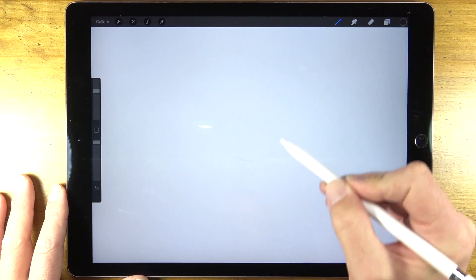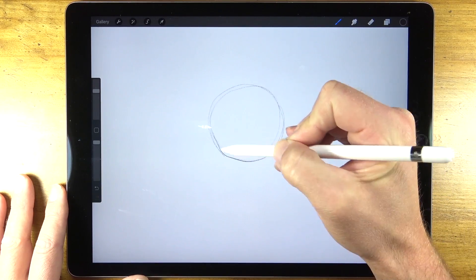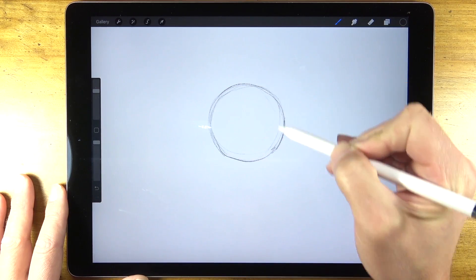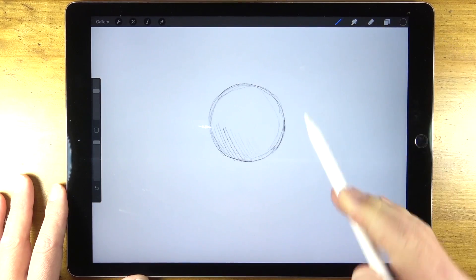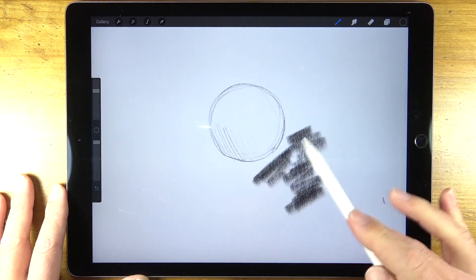Here's a look at using a 6B graphite pencil. The marks aren't exactly like what you would expect drawing on paper with a traditional pencil. You can notice there's a bit of paper texture that shows through each mark. And if we turn the Apple Pencil on its side we can create broader strokes that resemble smooth gradations of value.